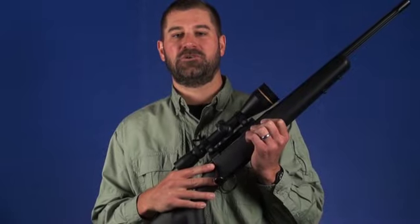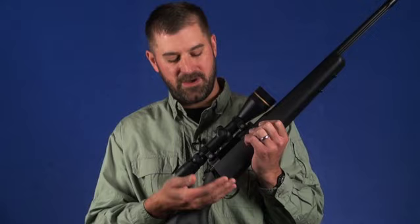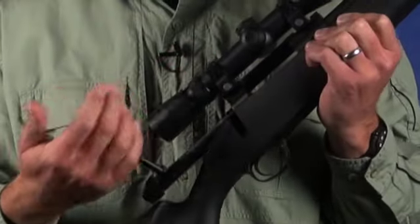To make the action better suited for rapid cycling, especially when a shooter is wearing gloves, the bolt handle is extended and has an enlarged knob.